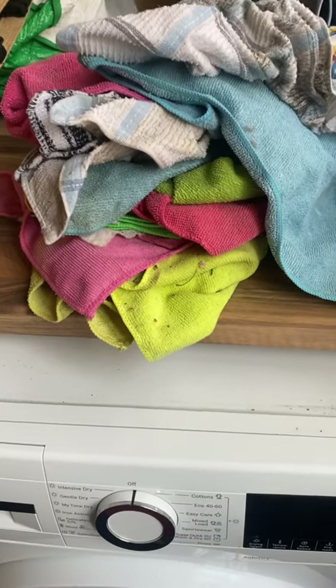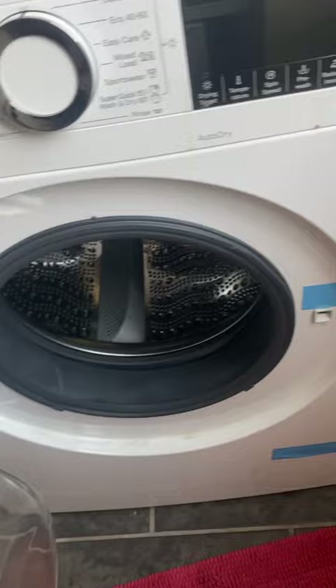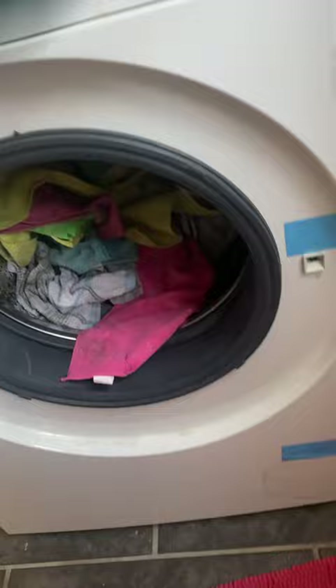This is how you basically use the washing machine. You open the washing machine like this and then you just put the clothes in — dirty clothes in — simple as that, and then you just close the washing machine.